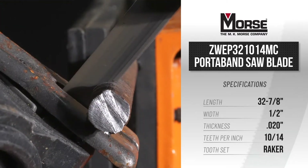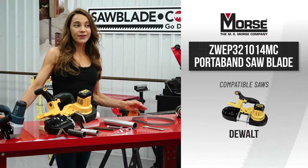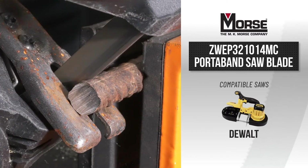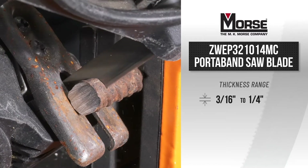This quality American-made Porta Band will give you versatility and confidence to take on any job. The 32 and 7/8 inch long Porta Band blade will fit DeWalt and excel in cutting materials ranging from 3/16 inch up to a quarter inch in thickness.